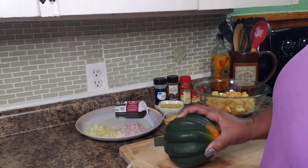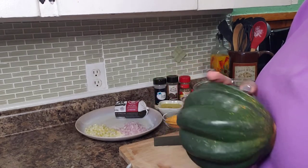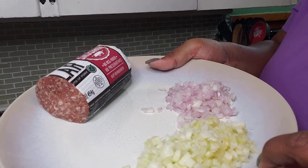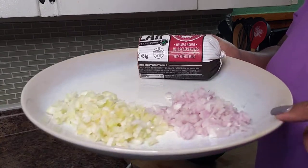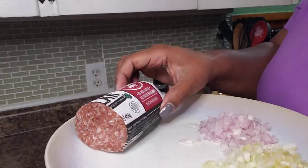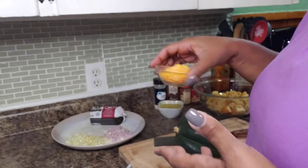Let me show you our ingredients. This is called an acorn squash. They're in season now because it's fall, so I figured let me do a recipe with this. We're also going to be using one stalk of celery — I washed it and cut it into small dice. I have a quarter of a red onion, diced up, about a half a pound of breakfast sausage, and a quarter cup of chopped cheddar cheese.